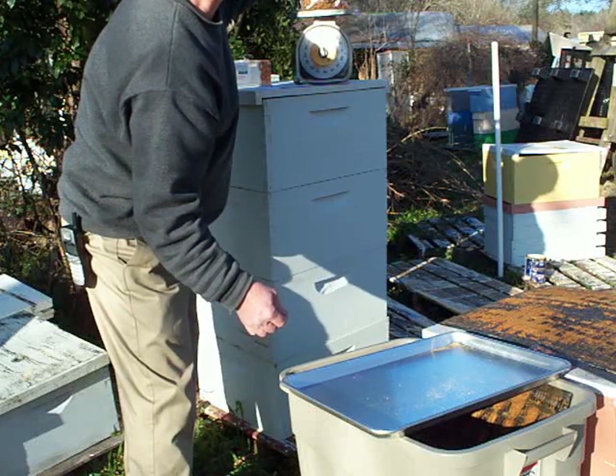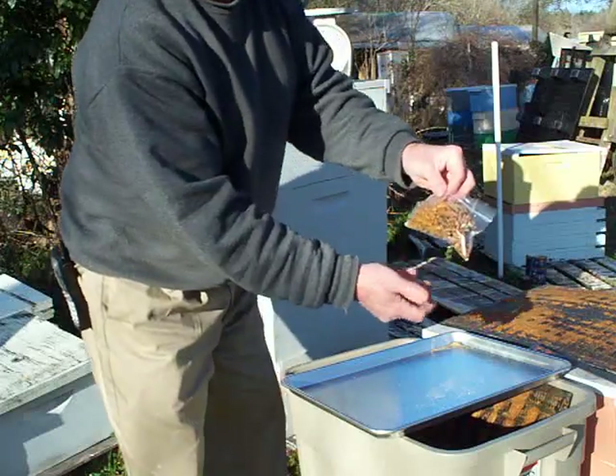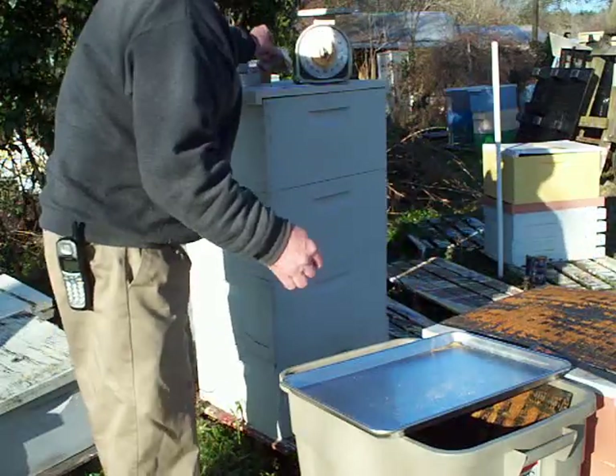That's about three and a half ounces. That's about $17 to $18 worth of propolis right here. I'm going to clean up in a little bit.